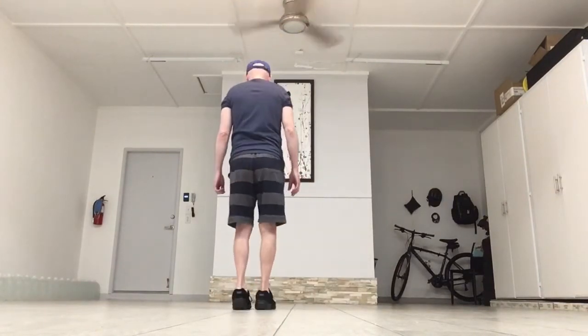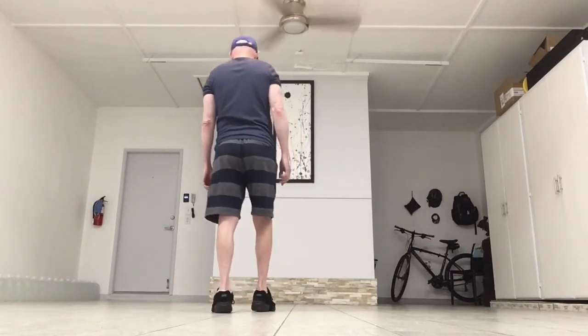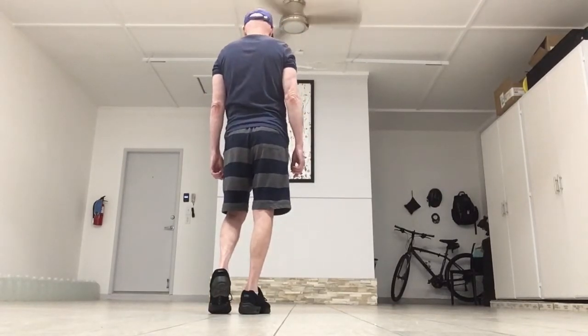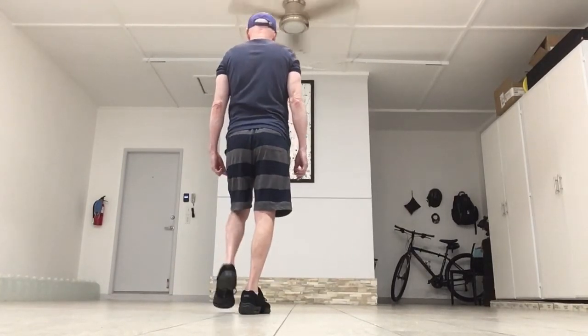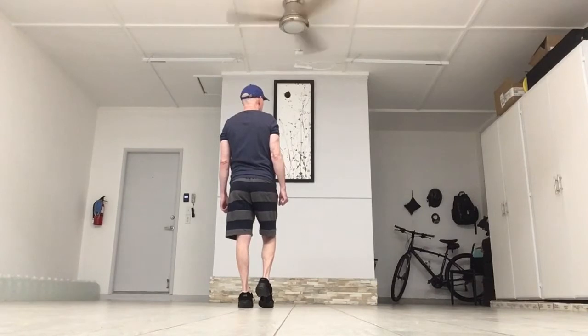The dance begins by walking back three counts and touching. You're going to start with your weight on the left, walking back on the right. So you go right, left, right, and touch your left toe beside your right foot. Then you're going to walk forward starting with the left — you have no weight on it. Left, right, left, and touch your right toe next to your left.